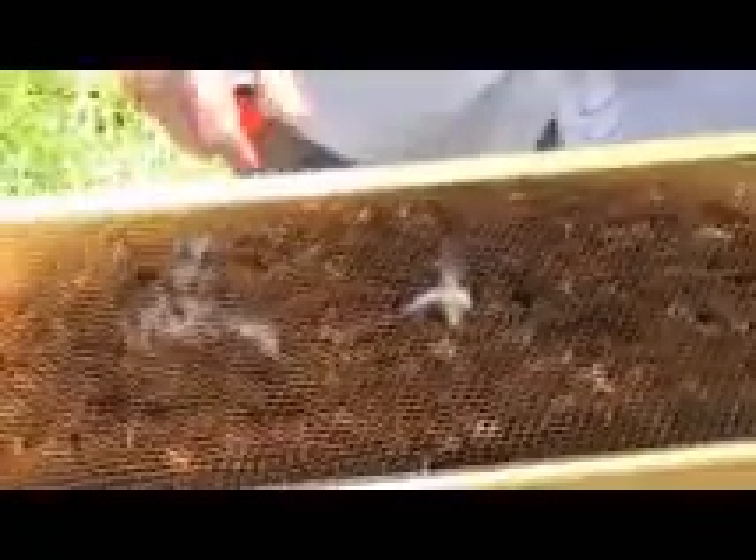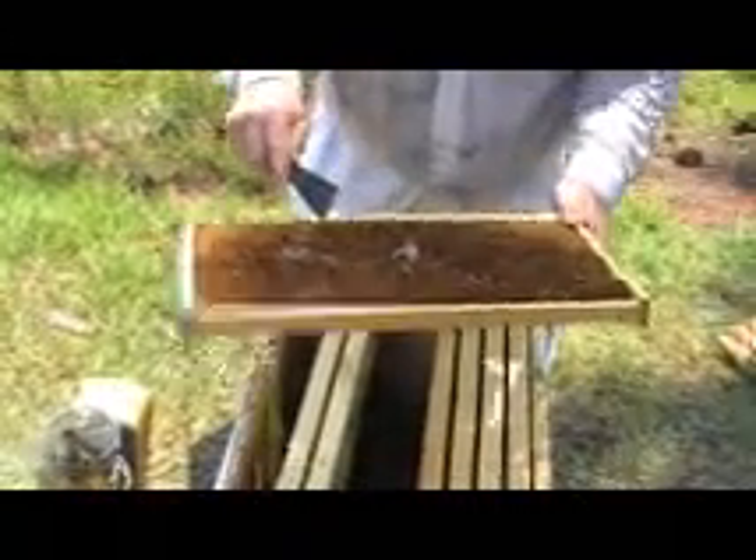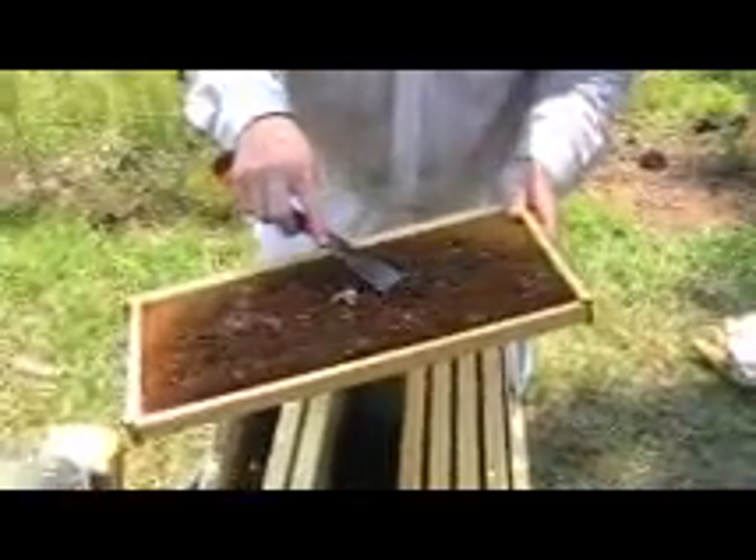One thing I wanted to show is this wax moth damage. What happens is these moths get in there — can you see that close up? They burrow in and just absolutely destroy this comb. Now this comb is not that old, approximately a year old. Some of the other stuff I'll show is newer, but they have just absolutely wrecked this comb.